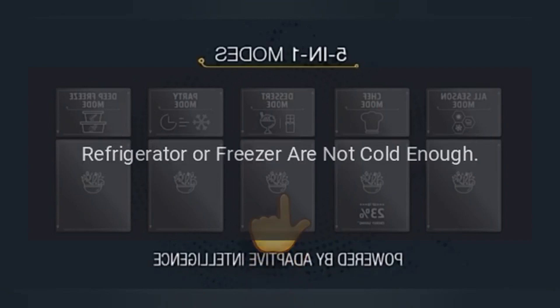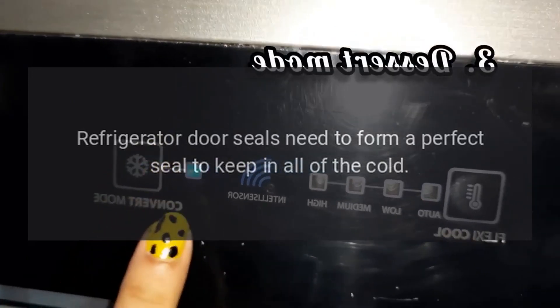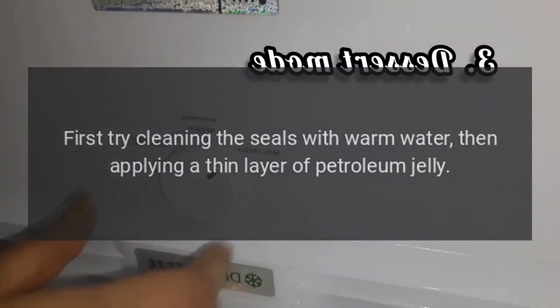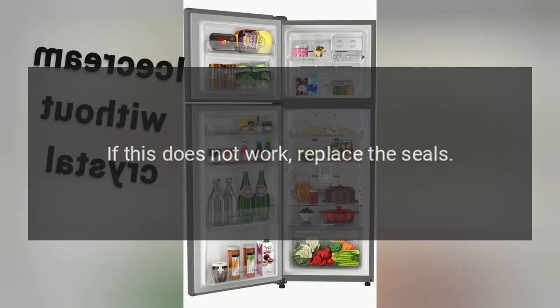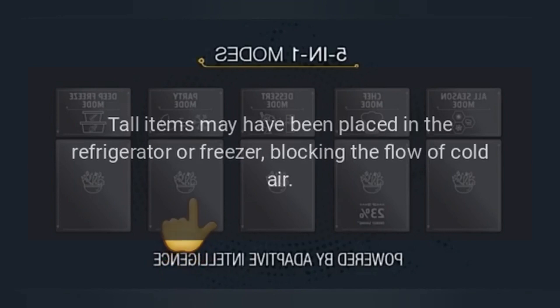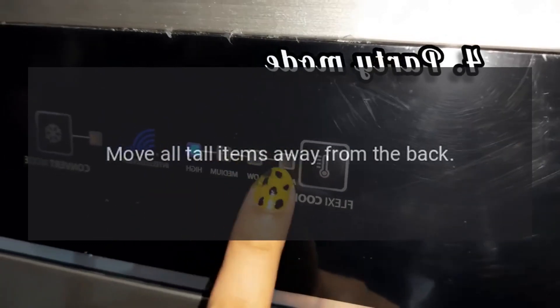Refrigerator or freezer are not cold enough. Refrigerator door seals need to form a perfect seal to keep in all of the cold. First try cleaning the seals with warm water, then applying a thin layer of petroleum jelly. If this does not work, replace the seals. Tall items may have been placed in the refrigerator or freezer, blocking the flow of cold air — move all tall items away from the back.